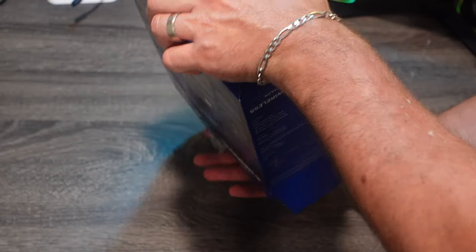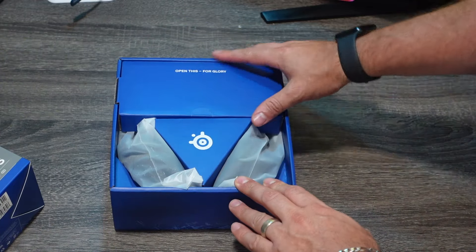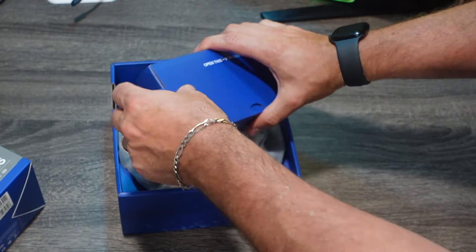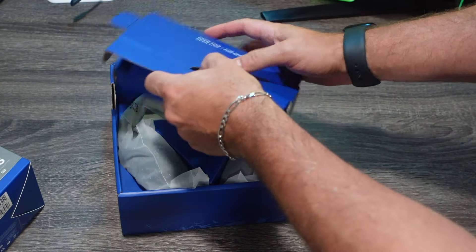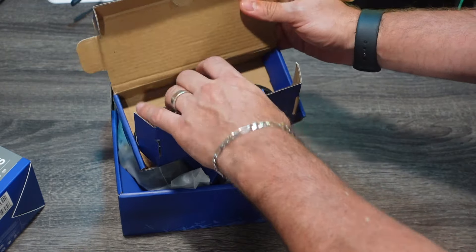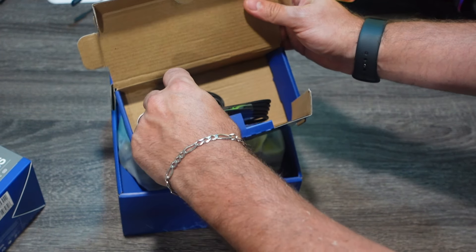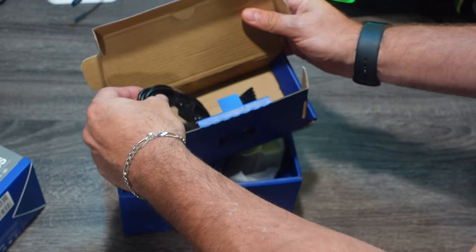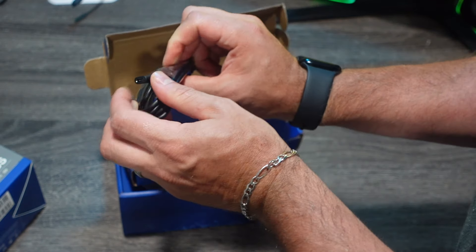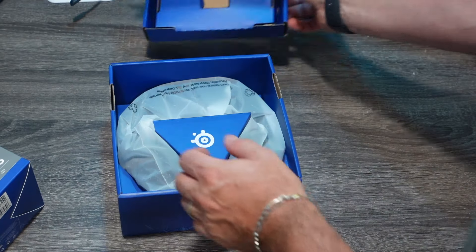Let's see what we're going to get in this box. With SteelSeries, the packaging is always prestige and on point. Here in this little box, what we're going to get are just our cables — our charging cable here, USB-C, and then we also have this extension cable here.